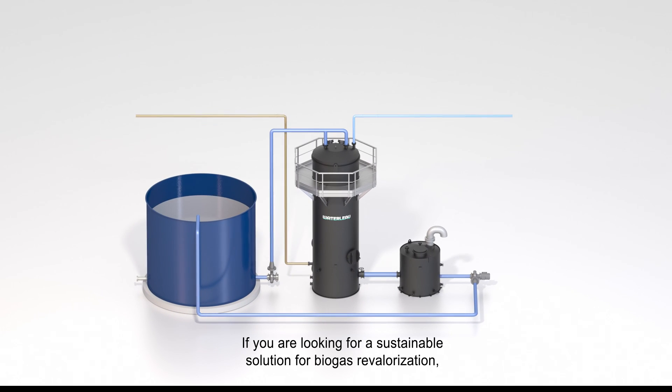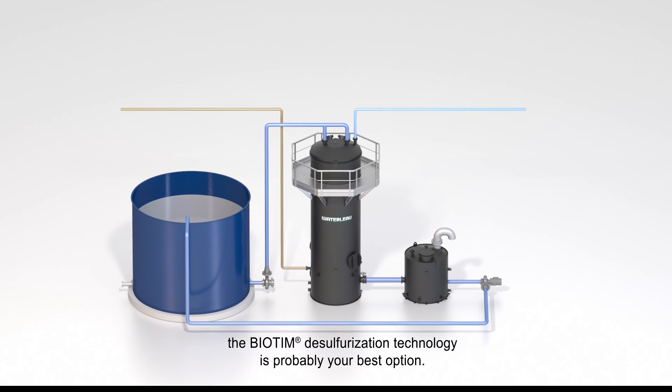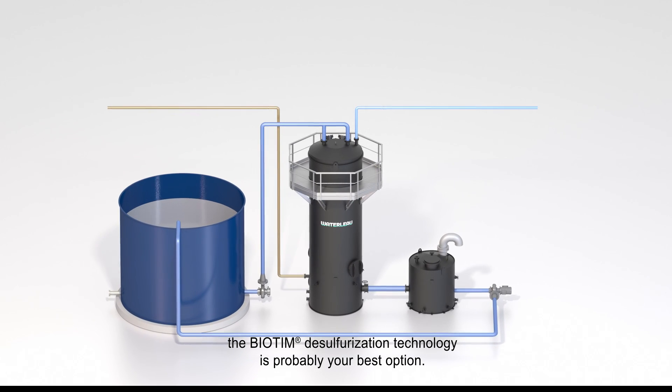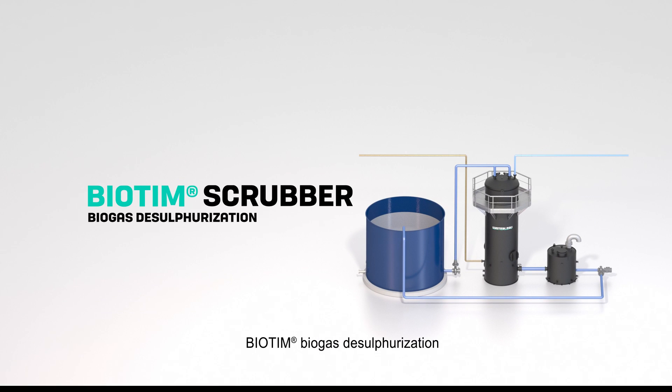If you are looking for a sustainable solution for biogas revalorization, the Biotim desulfurization technology is probably your best option. Biotim Biogas Desulfurization. Waterloo.